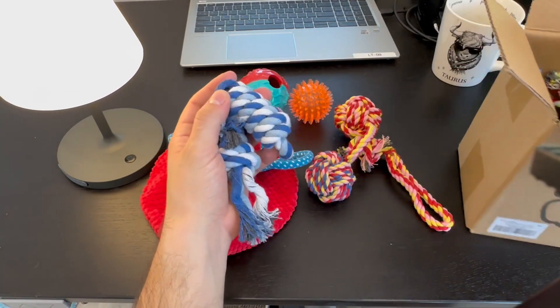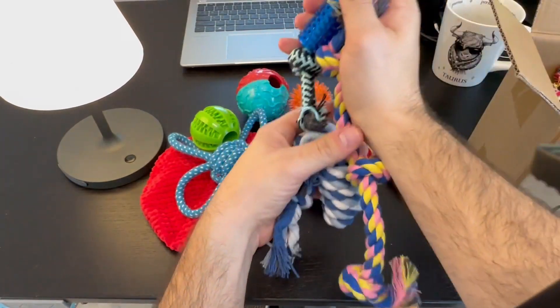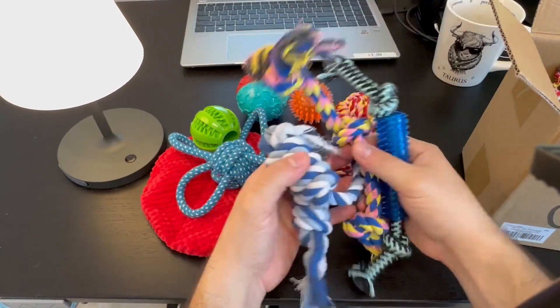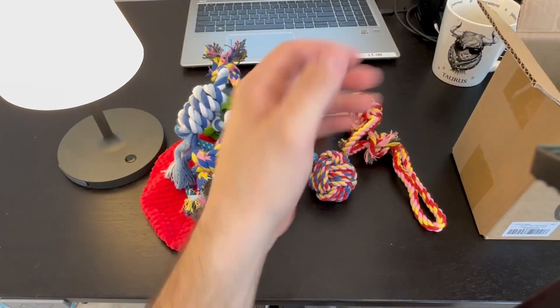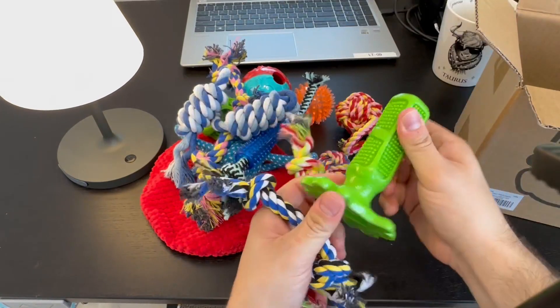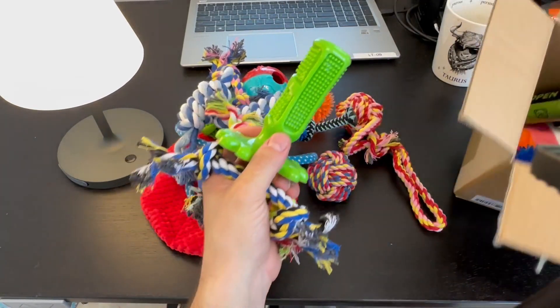Some more rope toys. Now this is going to be great for any teething, to help them keep their teeth off of your furniture or other clothes. So lots of rope toys. Some other cool chewing toys, some harder ones it seems like.